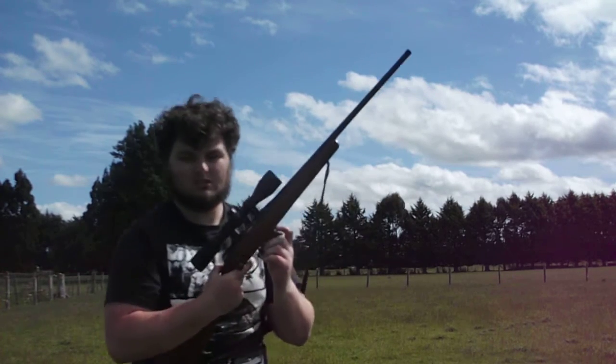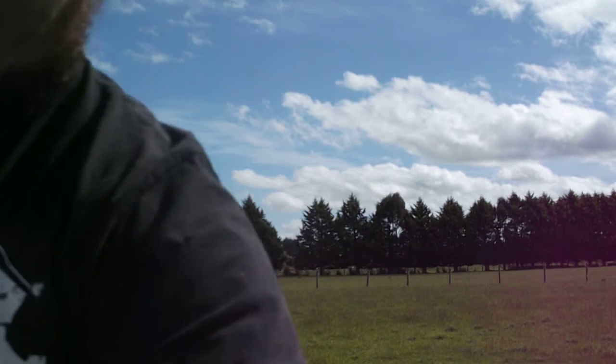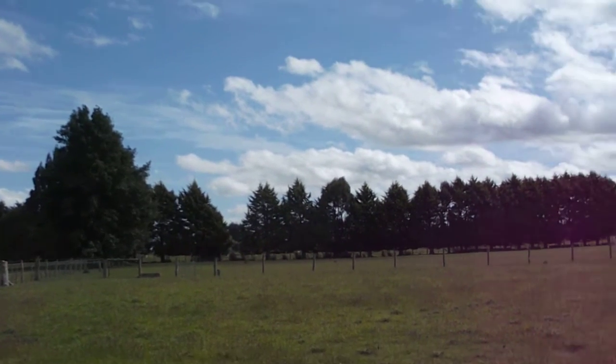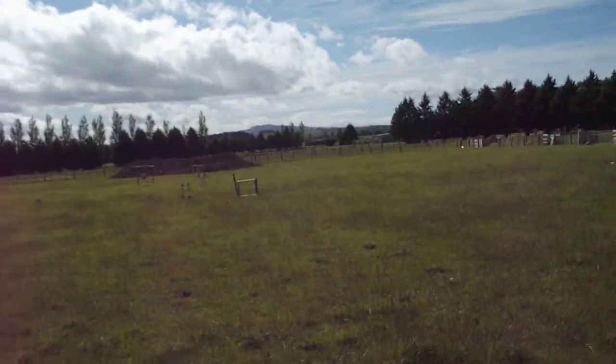Alright, that's a 10-round mag. This time I'll show you the targets while I'm shooting.